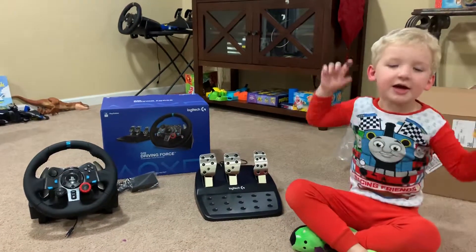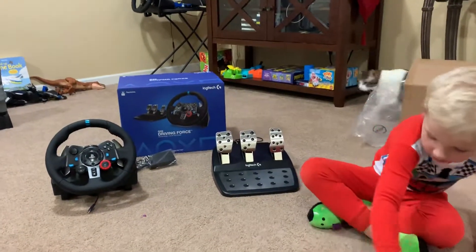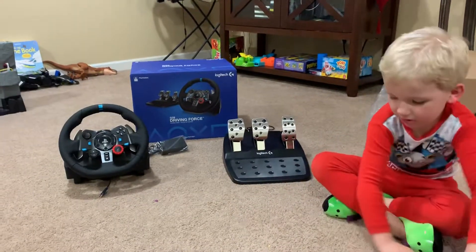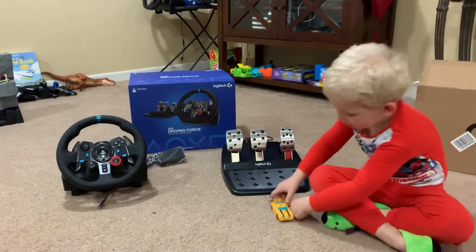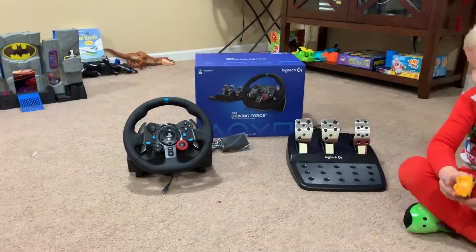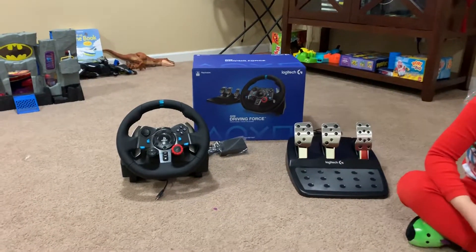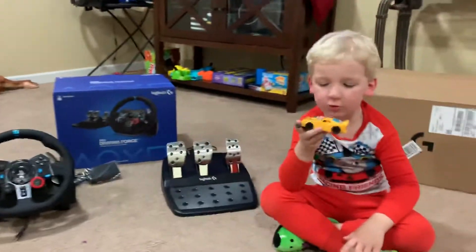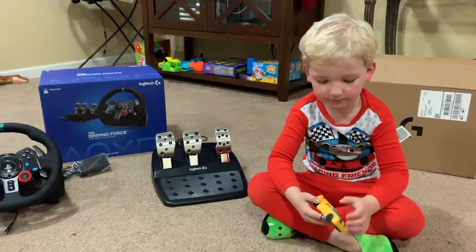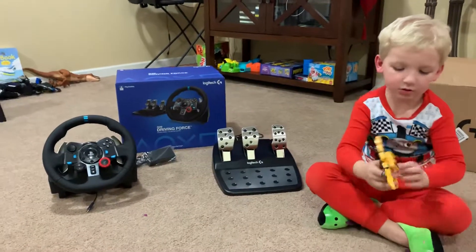Hey guys! Hurricane Jackson here today and he's got something real cool that he wants to show off that actually belongs to Dee the dad, because he's got like the best wife ever. For Christmas we have a Logitech G29 driving force wheel, and I plan on using this for Gran Turismo Sport on the PS4. We got it today — it's actually the 27th.